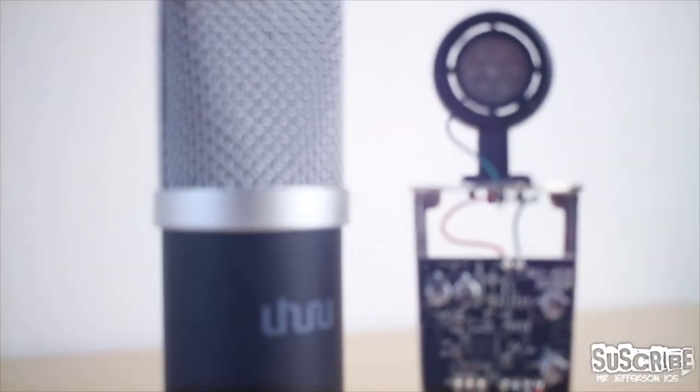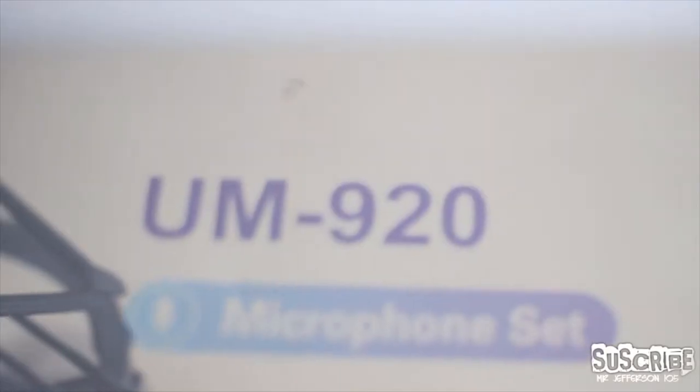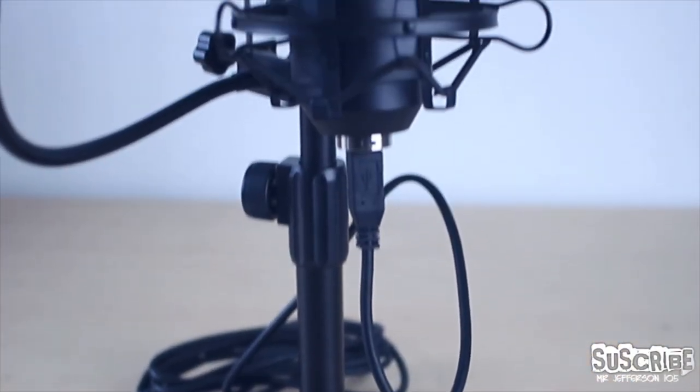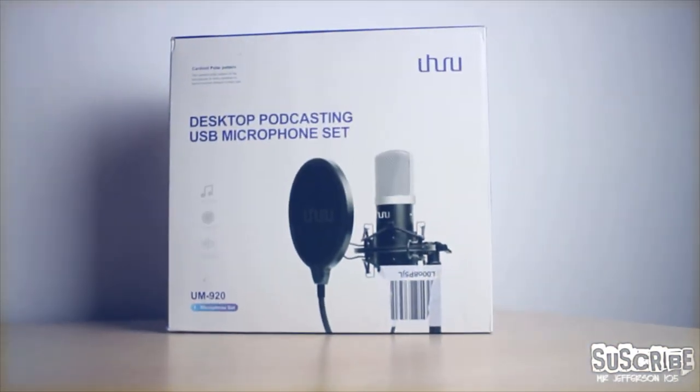Hello guys, welcome to my channel Mr. Jefferson 105. On today's video I'm going to provide an honest review of the UM920 microphone by Uhuru. They approached me to see if I could give my opinion about the device, and this is my take on it. I hope you like it — let's take a look at the unboxing.